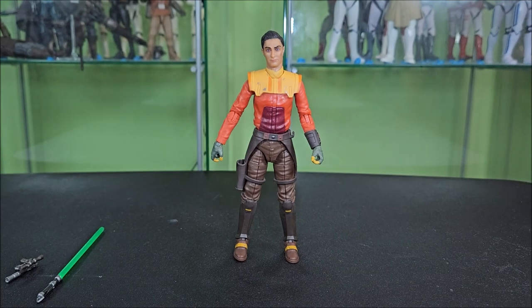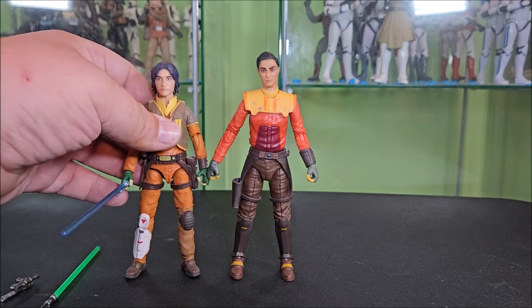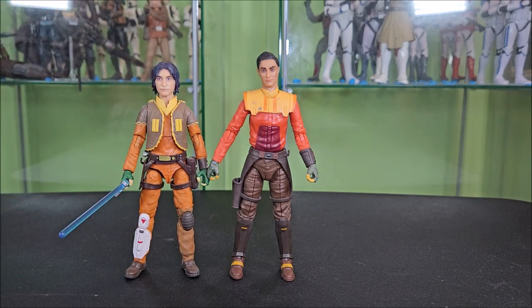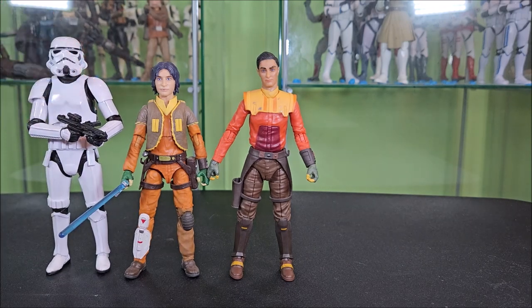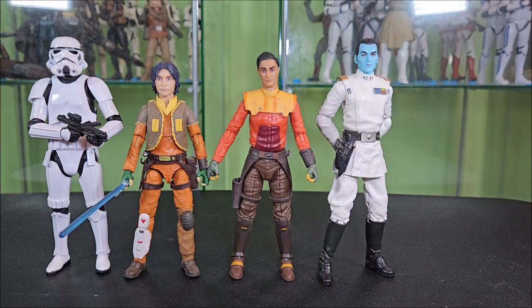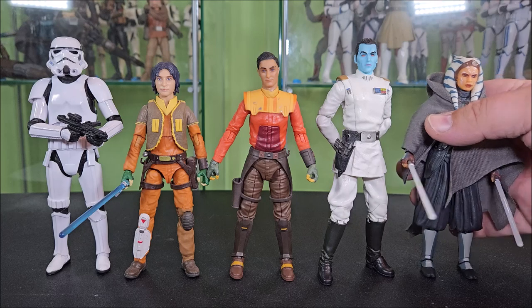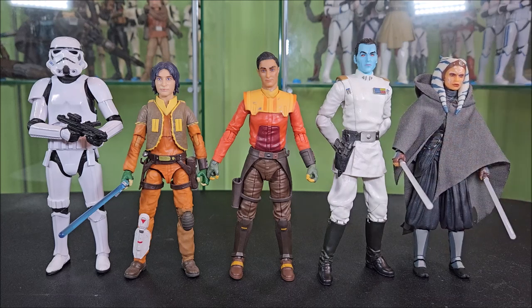For comparisons, I'm bringing in Kid Ezra to show he has obviously gotten taller, a standard 6-inch Imperial Stormtrooper, the Rebels-stylized Grand Admiral Thrawn from the Redbox release — I never went for the Archive one — and since it's her show, Ahsoka from the Mandalorian and Grogu and Ahsoka three-pack. All in all, he scales pretty nicely with what we're working with here.